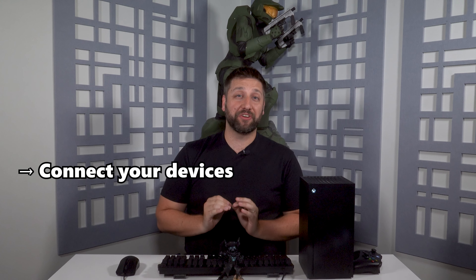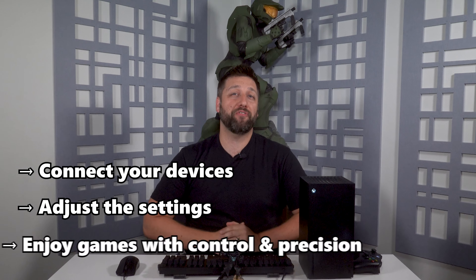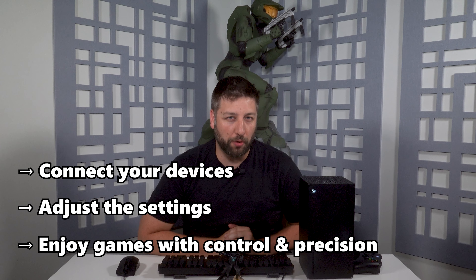So let's talk about how you can use your keyboard and mouse with the Xbox console. We'll also show you how to connect your devices, adjust the settings and enjoy your favorite games with a new level of control and precision.